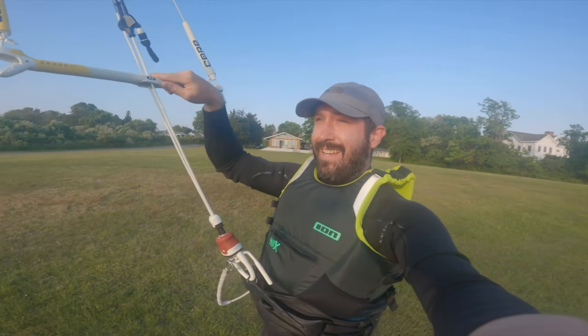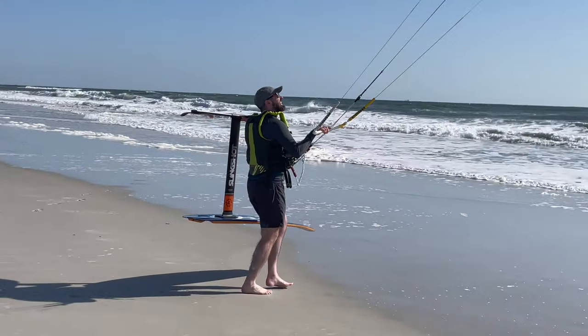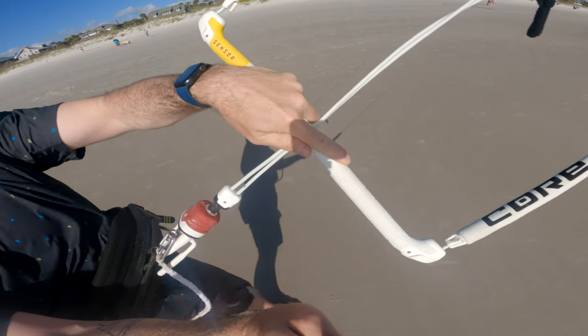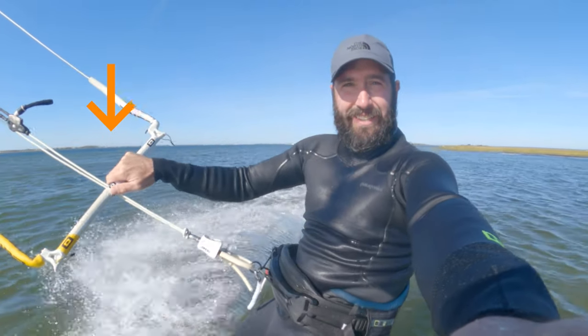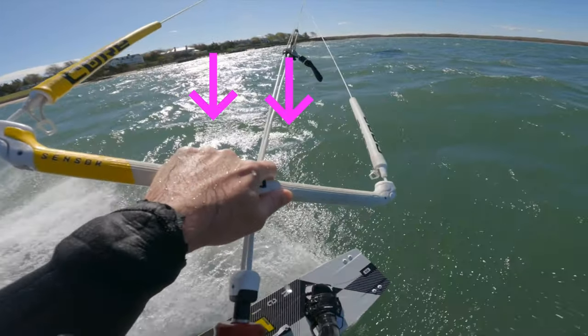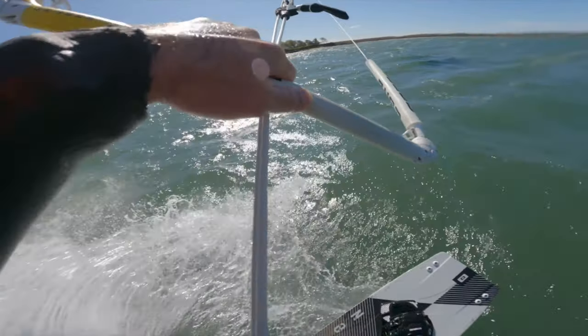Skill number two is walking with your kite. You may have to walk from the launch spot to the water, or you may have drifted downwind while riding and need to walk back up. Walking is a really fundamental skill. Let's start with hand position — you usually want to fly that kite with one hand so you can look in the direction you're walking. With a one-handed grip you can go on one side of the bar or split your grip with a few fingers on each side. Try both and see which ones are comfortable for you.